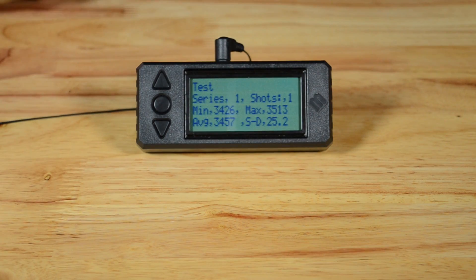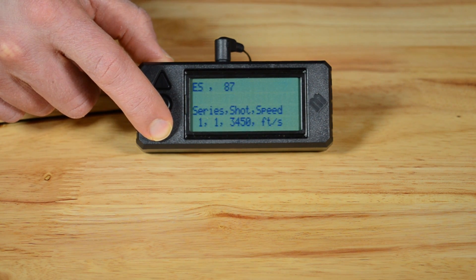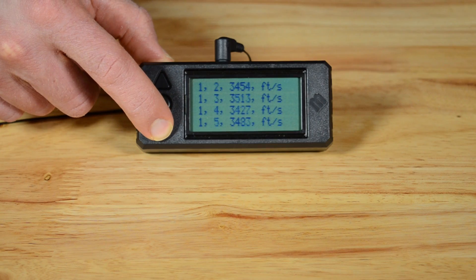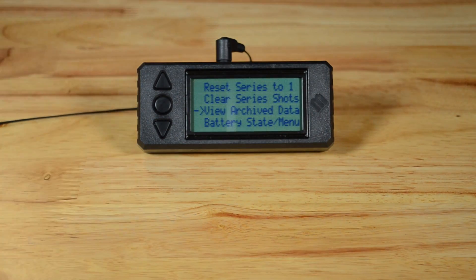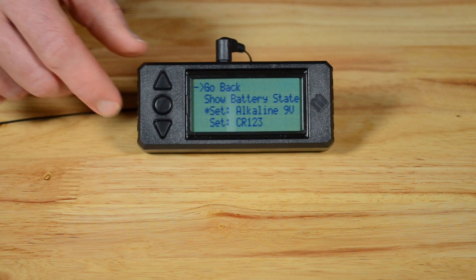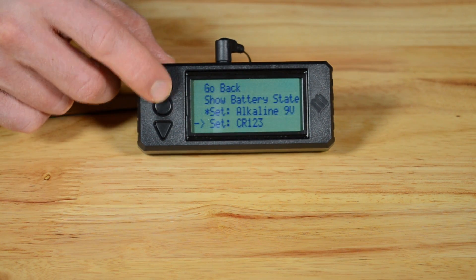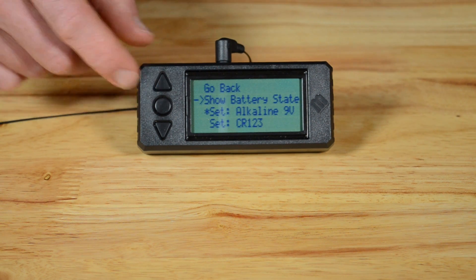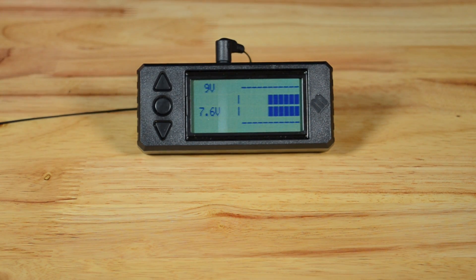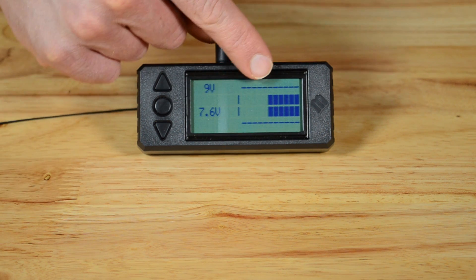View archive data lets you look at the data that has been archived to the SD card. The next option deals with battery settings and has a sub menu. We can view the current battery state as well as choose the type of battery being used. If I look at the battery state in 9-volt mode, we see the raw battery voltage as well as a graphic indicator of the state of charge.